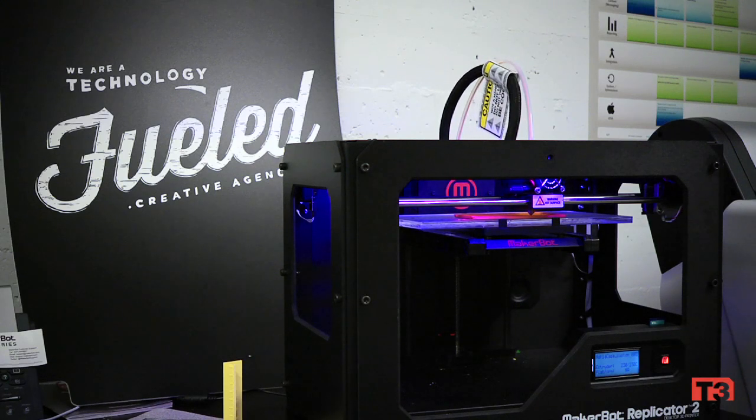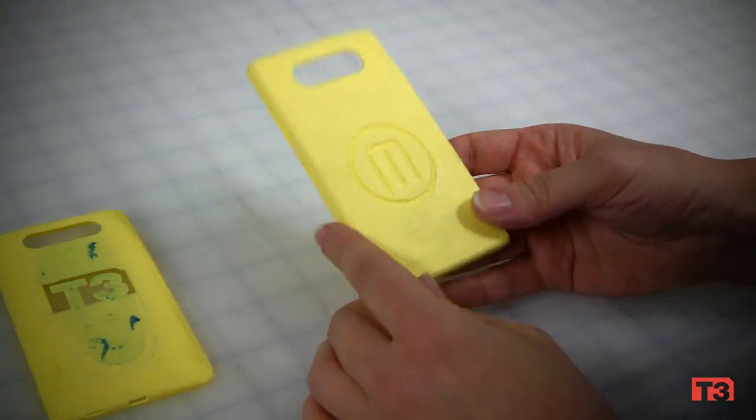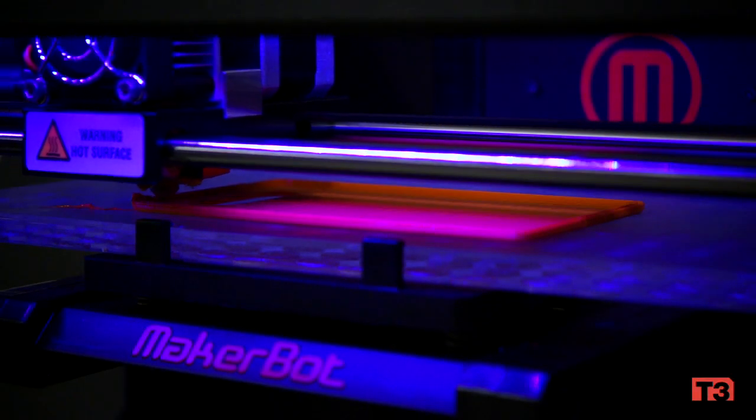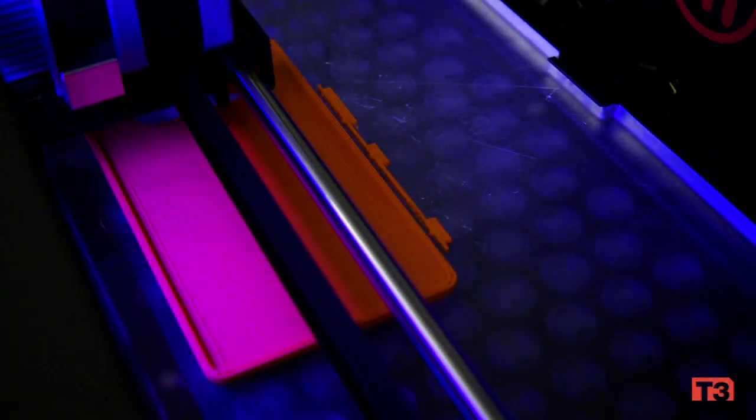At T3, being makers, we took notice and through many tweaks to the original CAD file, we finally made a working case with buttons. This file required that you, in order to customize it, would have to know Blender, CAD, SolidWorks, or a little bit of CAD lite.